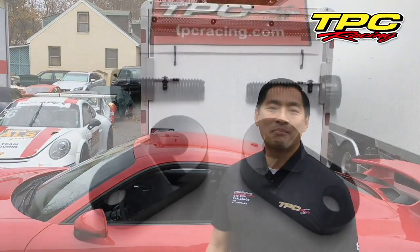Hey guys, Tom at TPC Racing here. This video is for installing our TPC Racing Seat Angle Brackets on a GT3 with a Factory Lightweight Bucket Seat.